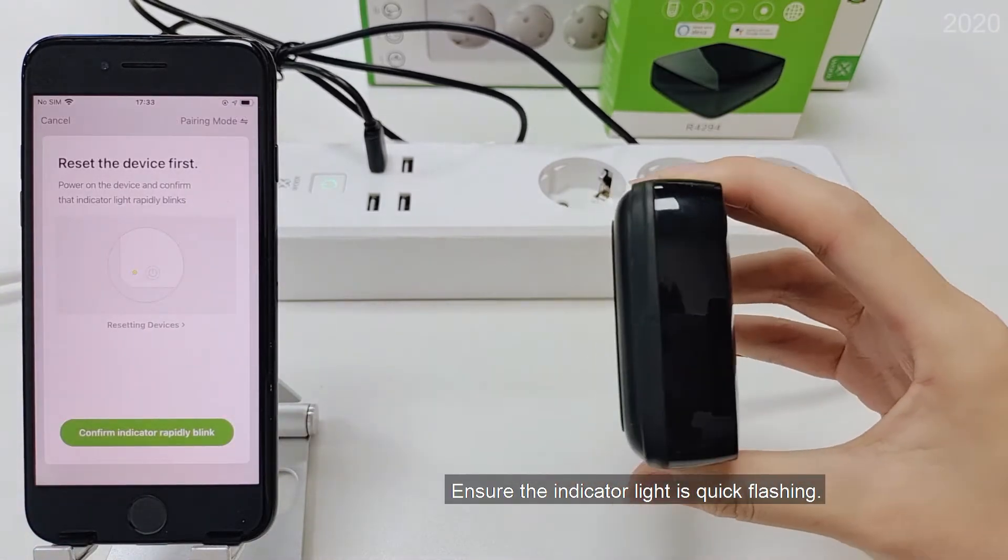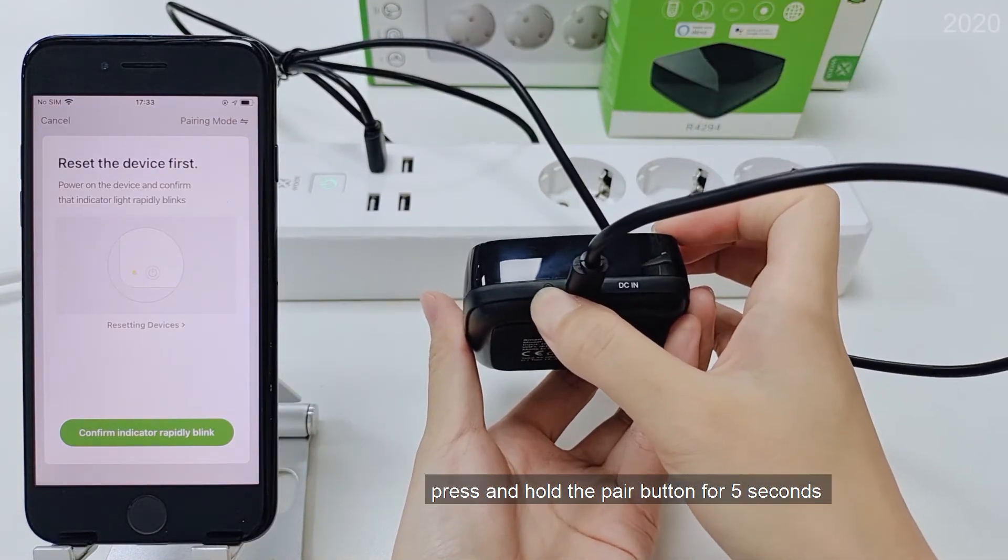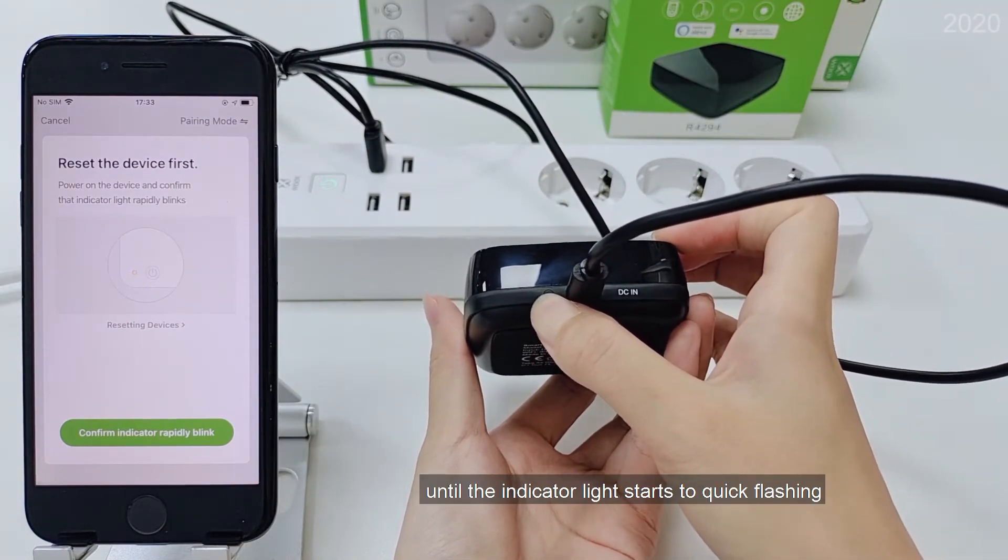Ensure the indicator light is quick flashing. If the indicator light isn't flashing, press and hold the pair button for 5 seconds until the indicator light starts quick flashing.